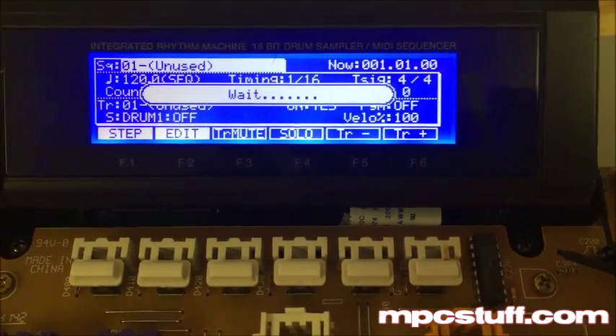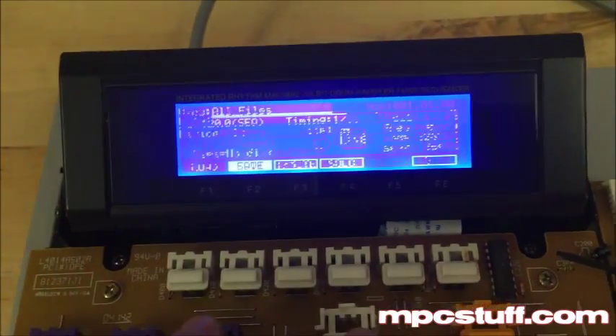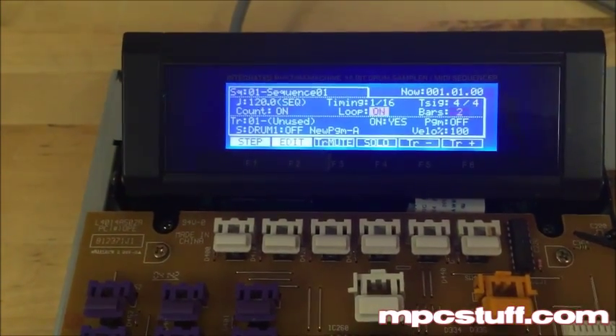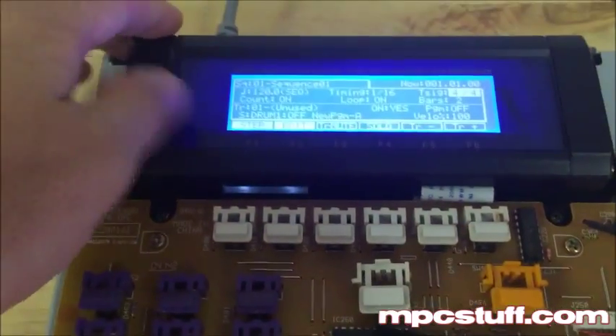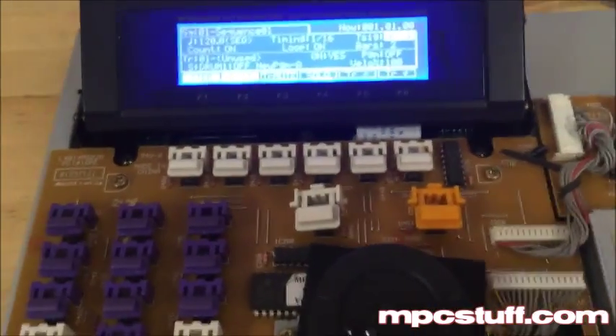Now we're firing it up. It's detecting memory. You can see it's installed — everything looks okay. As you can see, our new LCD is working perfectly in here. It's got a nice blue color. Now we're going to go ahead and install everything back just the way we took it off.